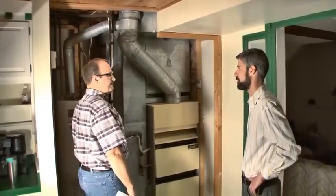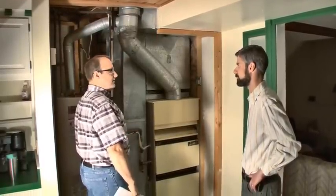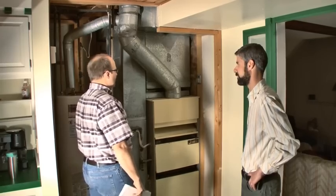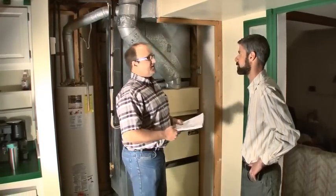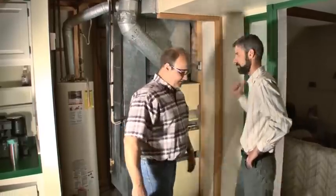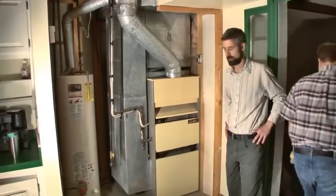Can we start it up? Yeah. Power's on. We have to go upstairs and turn the thermostat on and we'll get this thing running. Let's hear it.